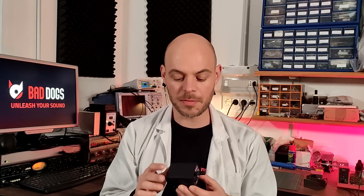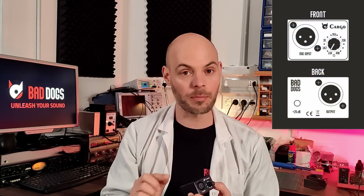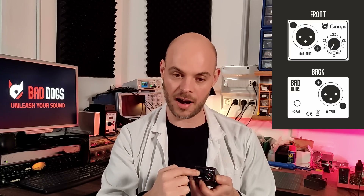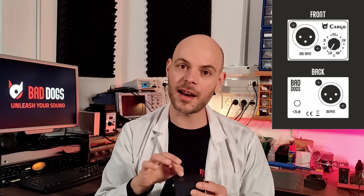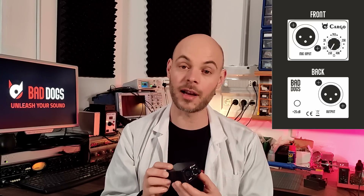Before going to see what are the benefits that Cargo brings to your setup and workflow, let's have a look at it more closely. Cargo is a variable load impedance device especially designed for dynamic microphones. It sits between the microphone and the preamplifier. You plug the mic output into the input XLR of Cargo and then you plug the output XLR of Cargo into the preamp.